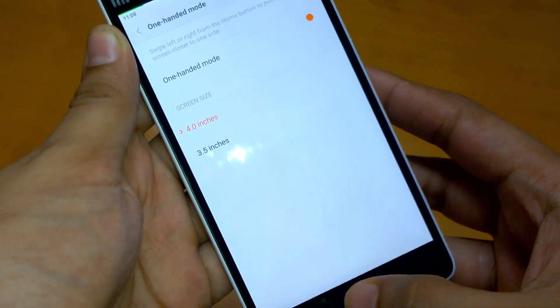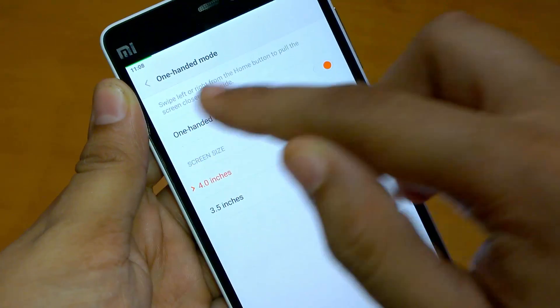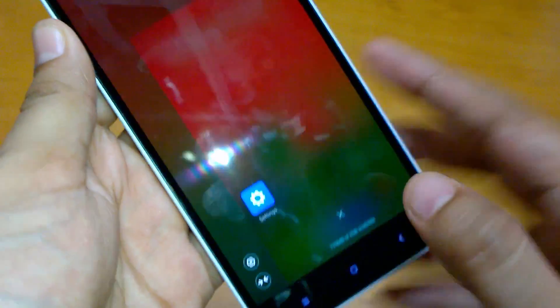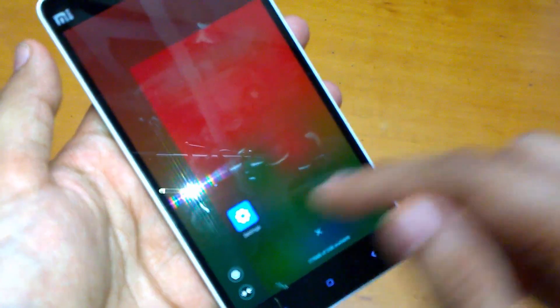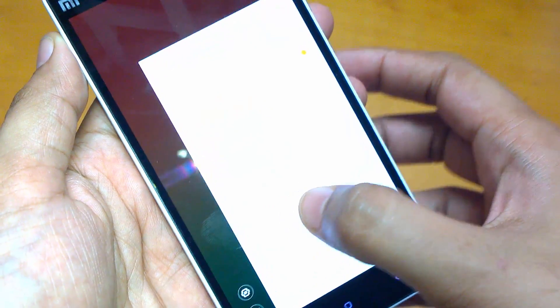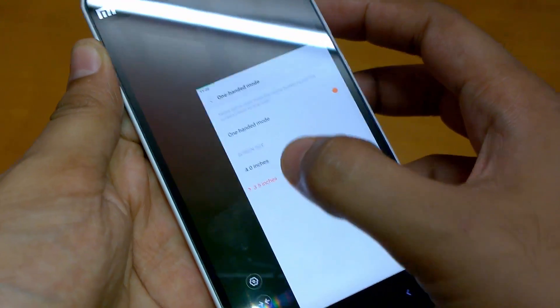To activate it, you just need to swipe left or right from the home button to pull the screen closer to one side. So let me show you that — as you can see, the screen has become a little smaller. It's 4 inches as of now, and you can select 3.5 inches from settings.